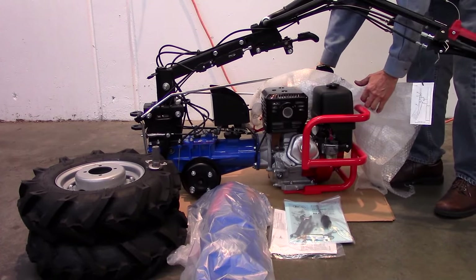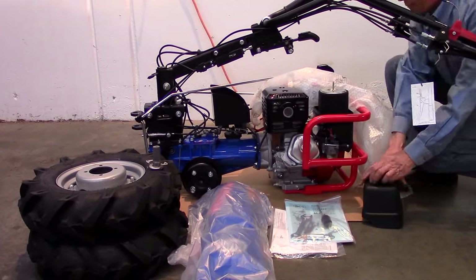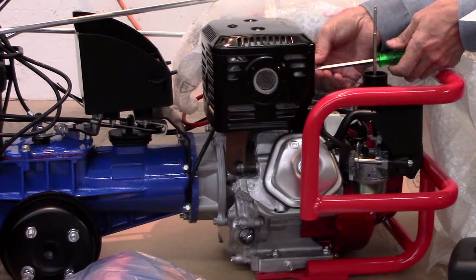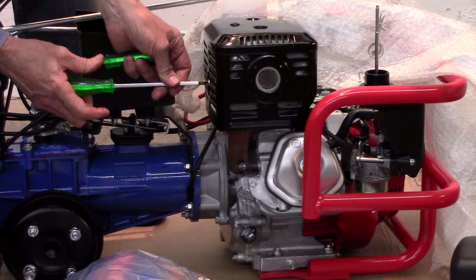Depending on the BCS model, the spark arrestor for the muffler may not have been installed at the factory. To do so, remove the air filter cover, filter element, and filter base in order to access the one rear screw that secures the muffler cover. After removing the other screws, remove the muffler cover.